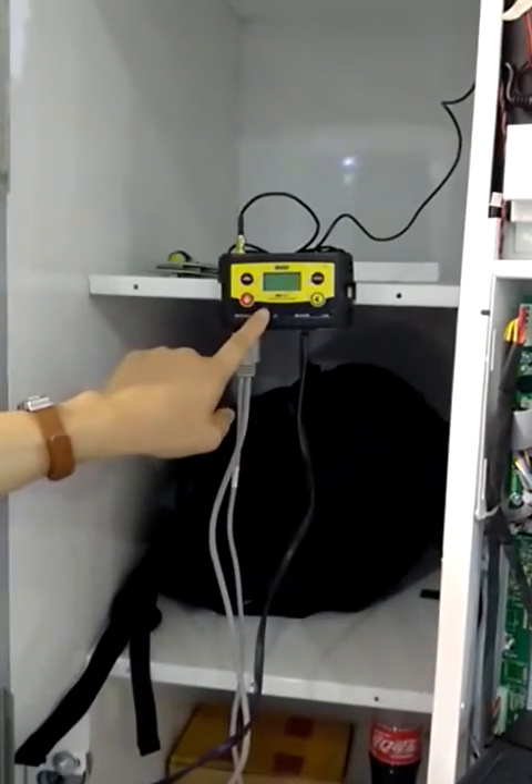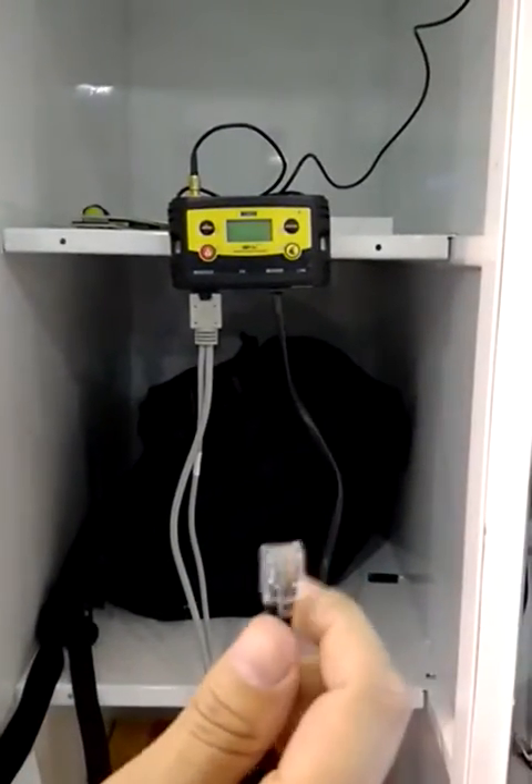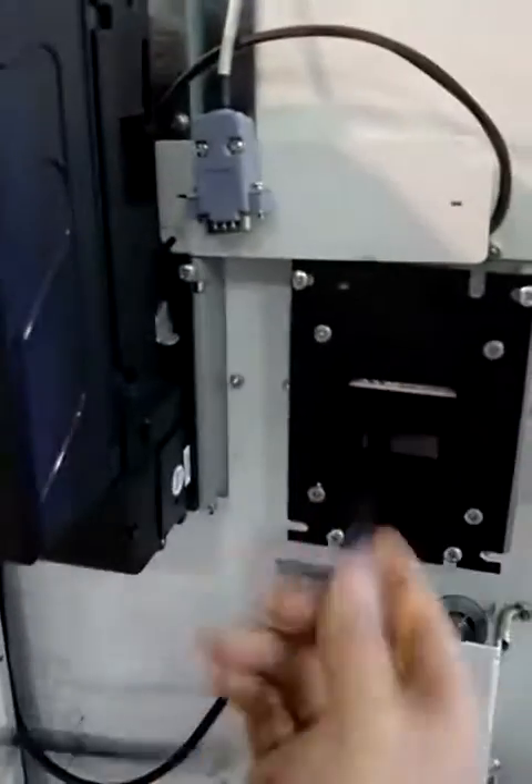This is NIACS telemetry. This cable is for card reader connection. Just plug it in.